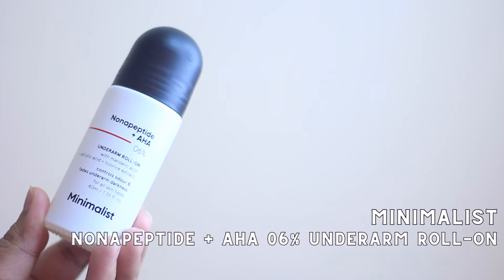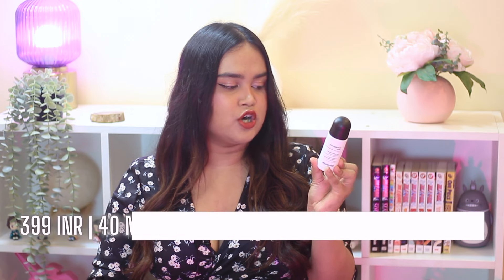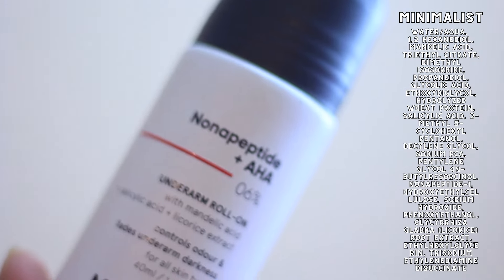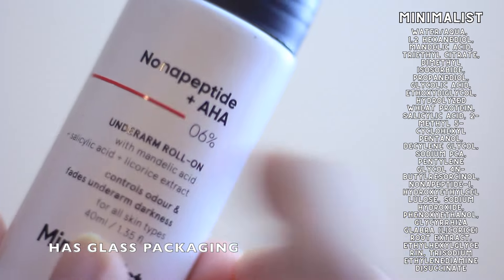This is the non-peptide plus AHA 0.6% underarm roll-on from Minimalist, and it costs about 399 rupees for 40 ml. In terms of AHA, it has mandelic acid and glycolic acid. It has butyl resorcinol which acts as a tyrosinase inhibitor, and it has desaline glycol which is an antibacterial that also helps with odor control.